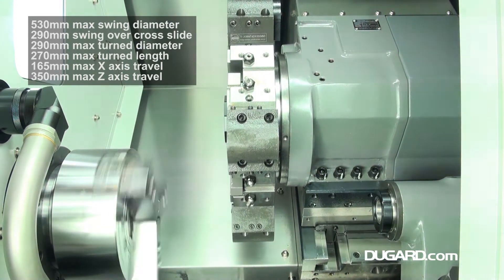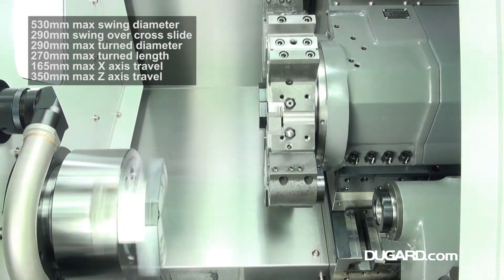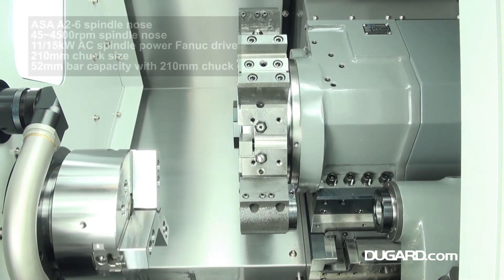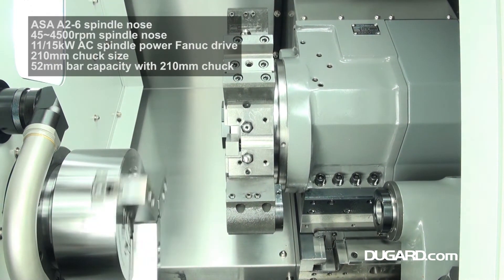Maximum swing diameter is 530mm, swing over cross slide is 290mm, maximum turn diameter is 290mm, and maximum turn length is 270mm.